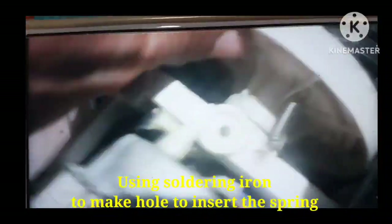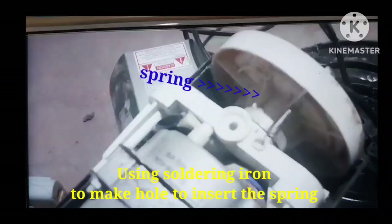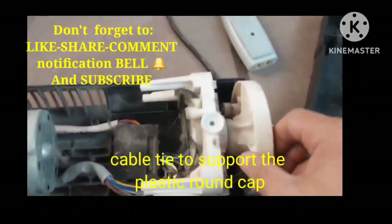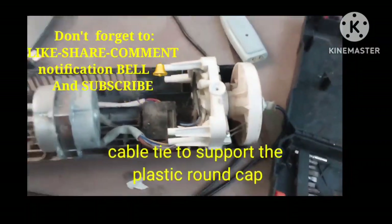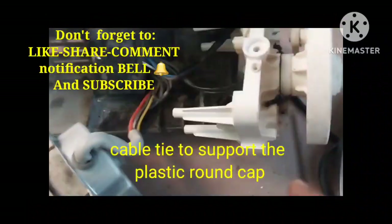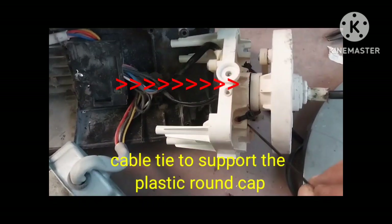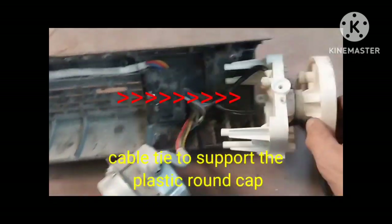It will help a lot to support the plastic ground from the synchronous motor. The synchronous motor is at the center. It uses 220 volts and it will rotate.